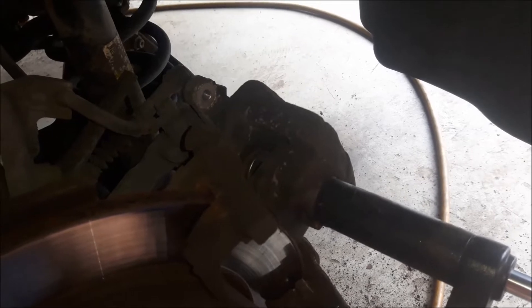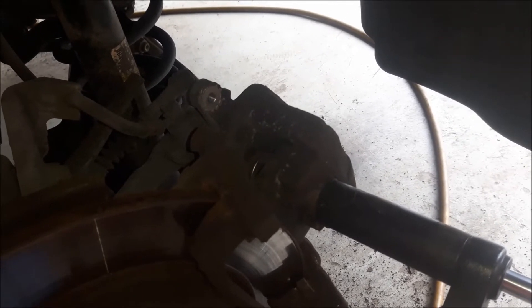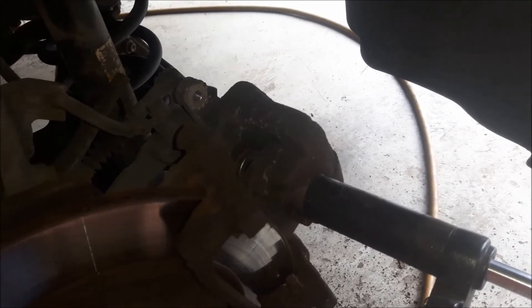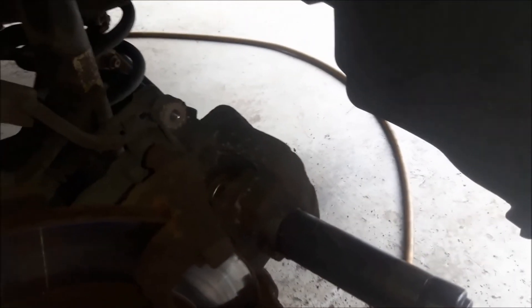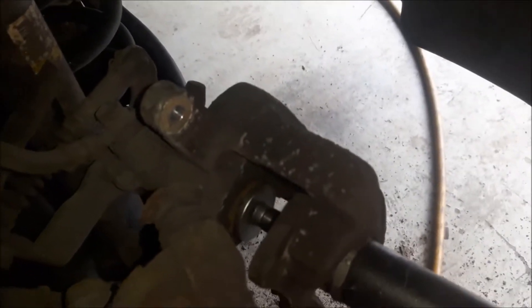The problem on this vehicle is that on the left side, to return the piston you have to turn it, because it's a left coil and on the right side of the vehicle it's a right coil. That's the difference between this and some other vehicles.